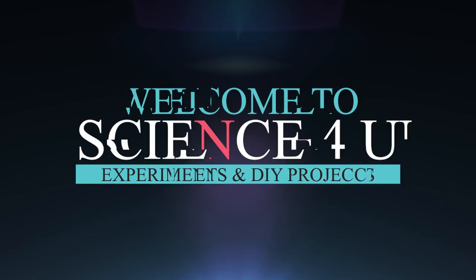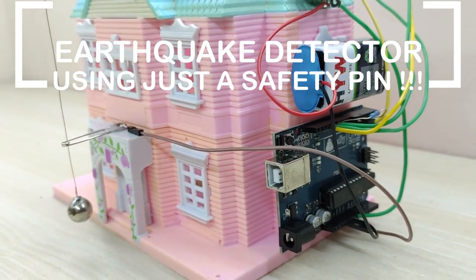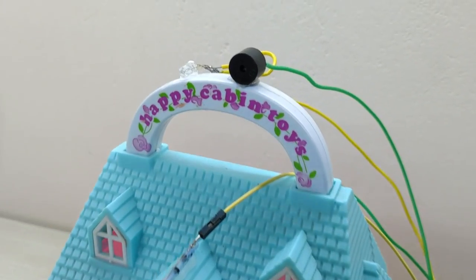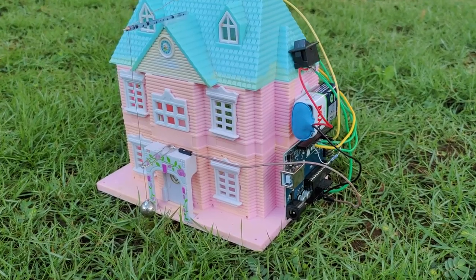Welcome to Science For You. Today I am going to show you how to make an earthquake detector using just a safety pin and other commonly available household items. Isn't this interesting? Watch the entire video to find out.